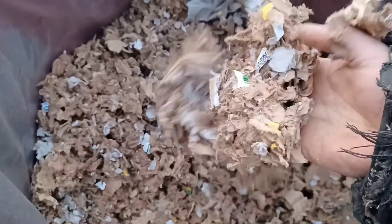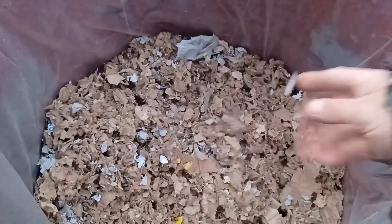This is what it looks like after it's chipped up — it's very, very soft and fluffy. It should be really absorbent too.